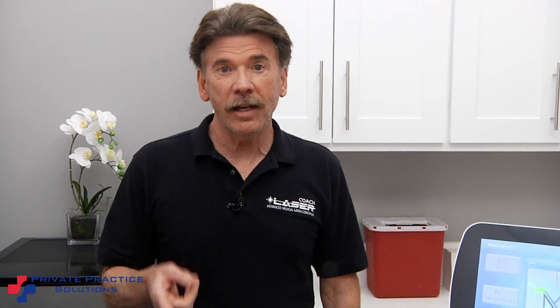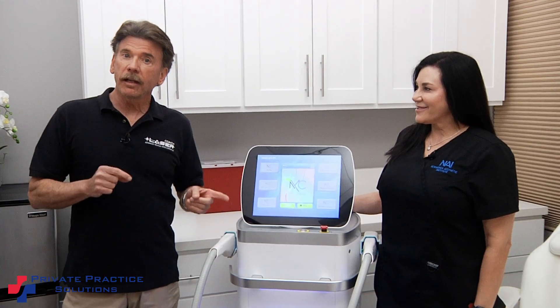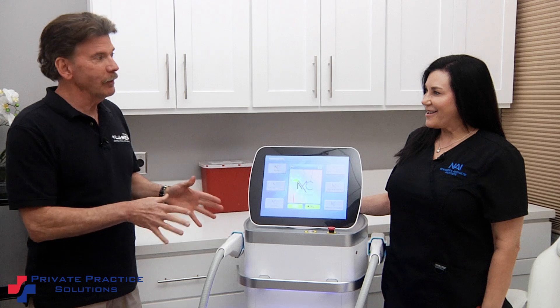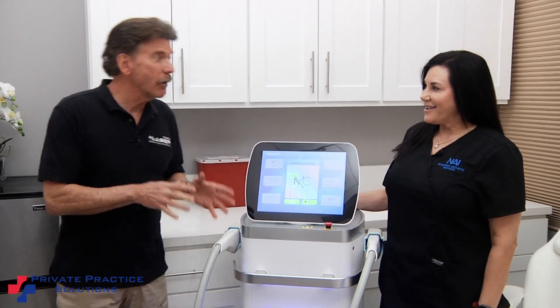Hi, I'm Don Berryhill, the laser coach, and I'm at Numetica Aesthetic Institute in Irvine, California, and we're going to look at their MediLite IPL. Gigi, would you tell us a little bit about this device, how you use it, and what you like about it?